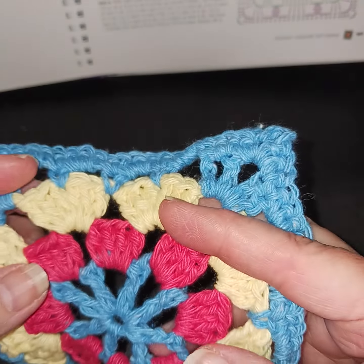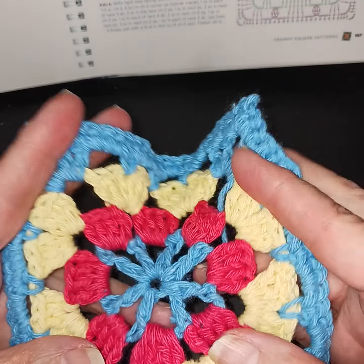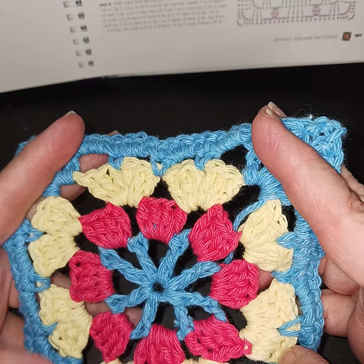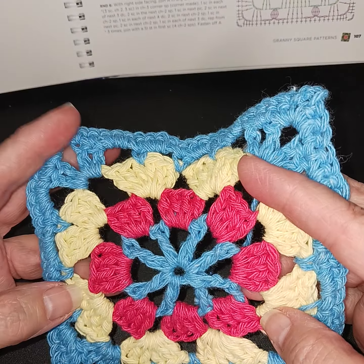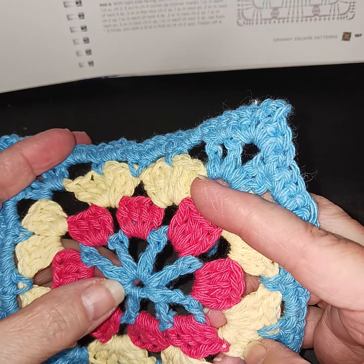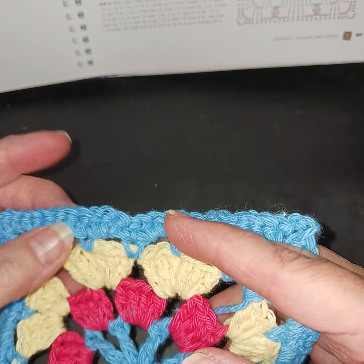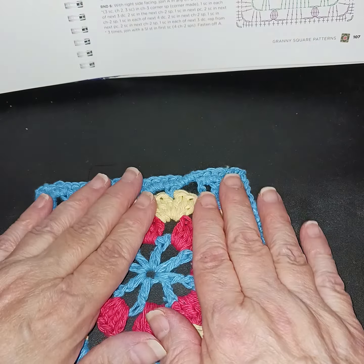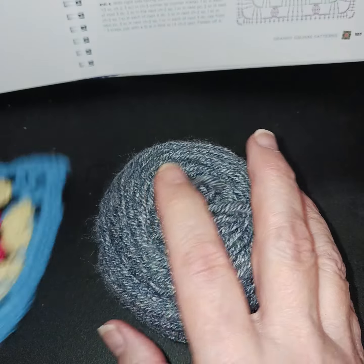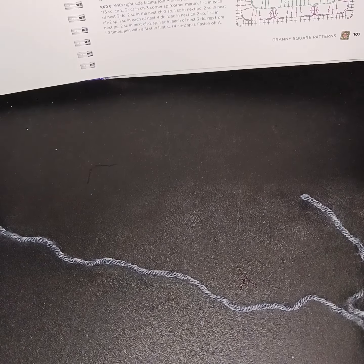This one is using the cotton yarn from Dollar Tree, which I've been doing a lot of my samples with. I did it in three colors as you can see. We're going to be doing double crochets and single crochets, and I'm just going to do the sample today in one color — mainly so we can focus on the stitches.